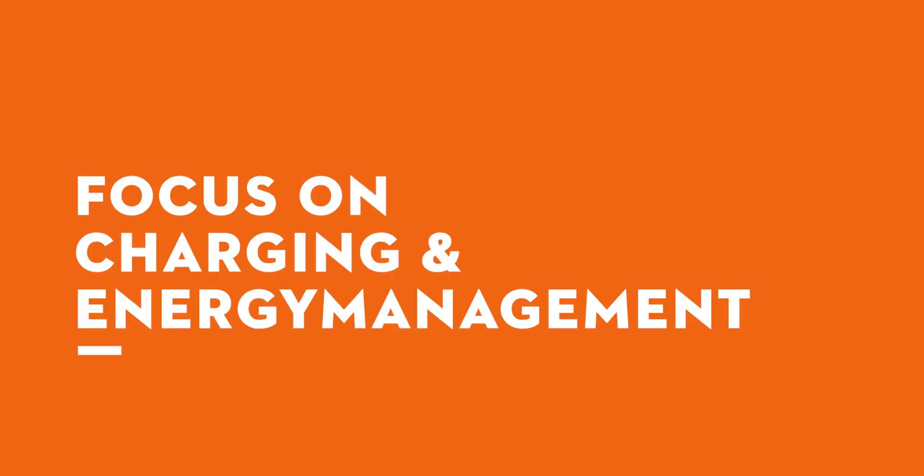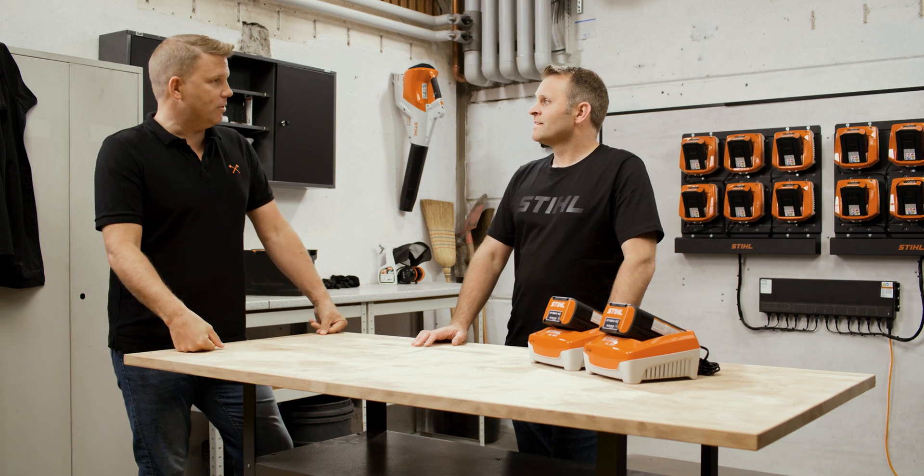Welcome back to The Steele Workshop, where we are taking a look today at charging management. Particularly when making the move from petrol to battery-powered tools, planning and organizing when and where you will charge is going to be an essential part of your work. My name is Matt, and I've got the pleasure today to ask Paul from Steele Product Management the questions to get the answers you need on energy management.